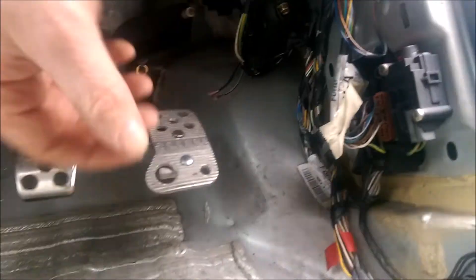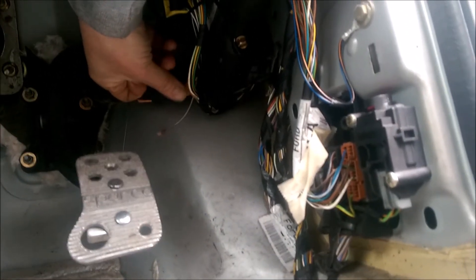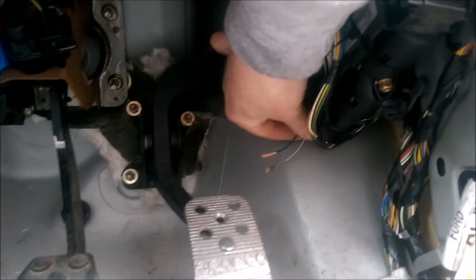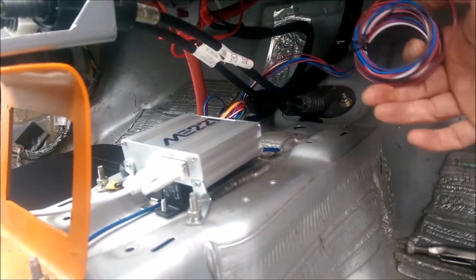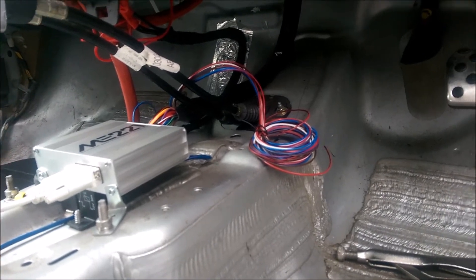The ECU was there and what I didn't realize was the ECU controls the earths, not the live. Simon pointed out which two wires I needed to get out of the standard ECU. Because it's a two-stage fan, I'm only going to be running it off one output from my new ECU, so I'm going to join the two together so when the fan comes on it's going to run both.